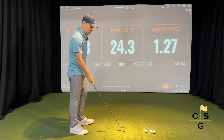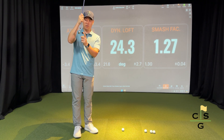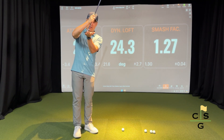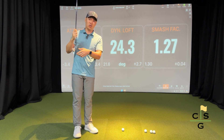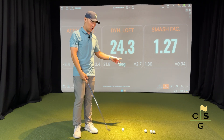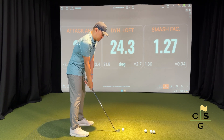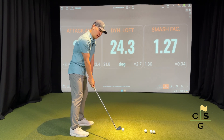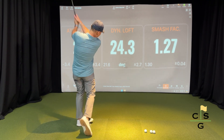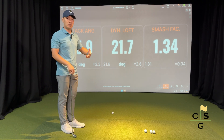All in all, smash factor in its simplest form is the effective transfer of energy from your club head into the ball with the right dynamic loft and attack angle to make sure you're getting everything you're putting into the club head out through the ball. You want to optimize exactly how much you're hitting down on it and how much you're de-lofting the club to get the maximum amount of speed possible.